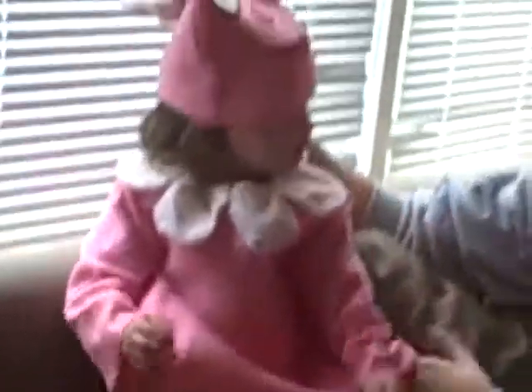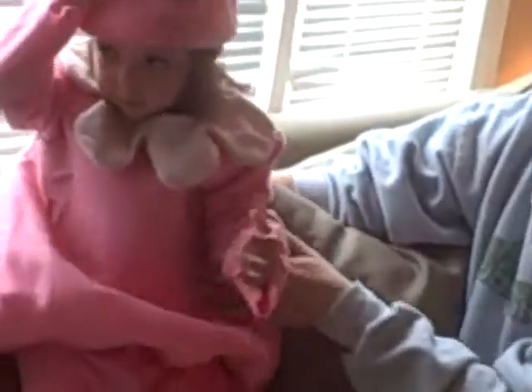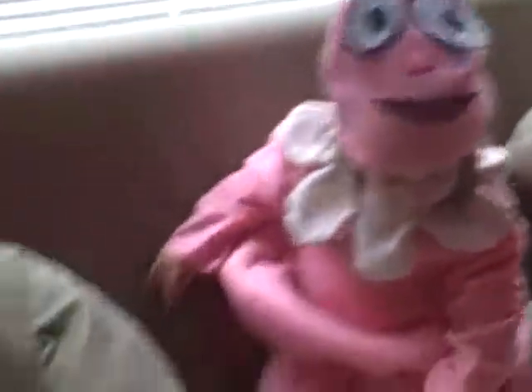Oh my goodness, you're Fufa! Is it too big? No, there we go. Do you want to go look in the mirror? Yeah! You like it? You're Fufa! I'm Fufa for Halloween! You look pretty darn cute, miss.